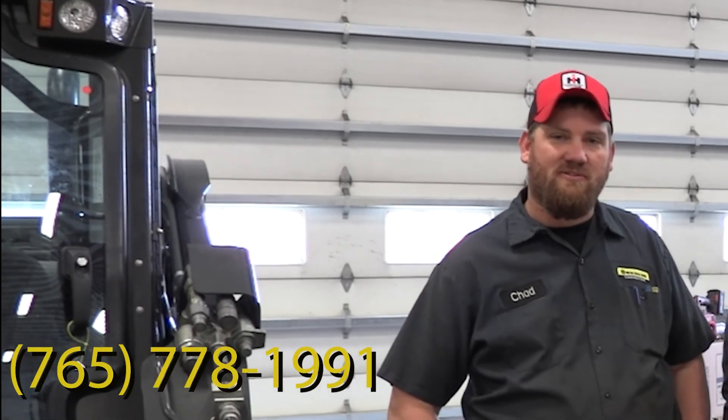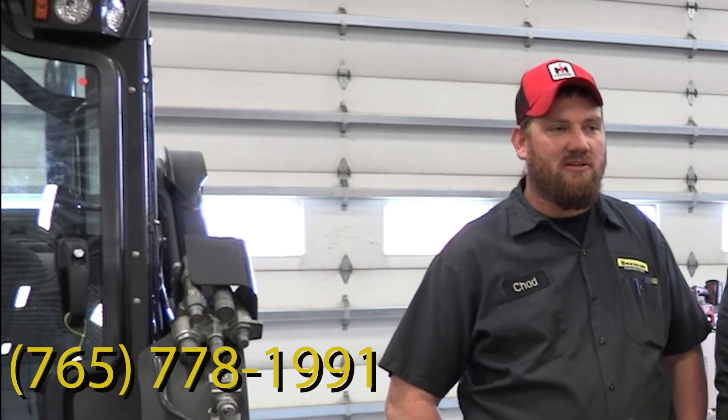Good to go. If you have any questions or want to schedule a service, call the Bain and Welker branch here in Pendleton, and we'll gladly take care of you.